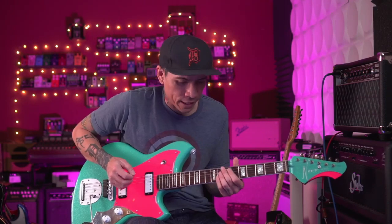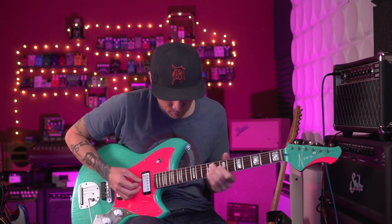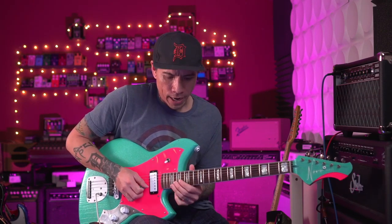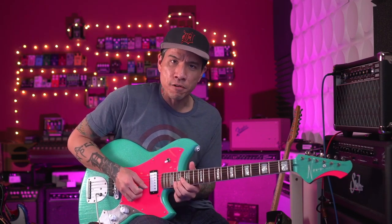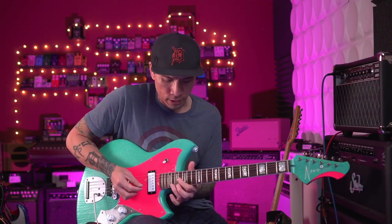Lick of the day. So if we're in the key of C, I'm up here in the 15th position, and I'm going to mirror this lick down two more octaves.